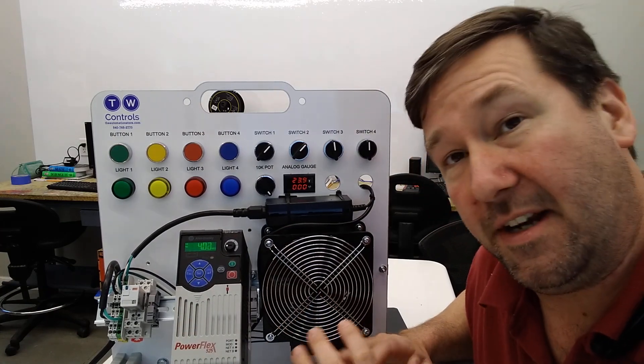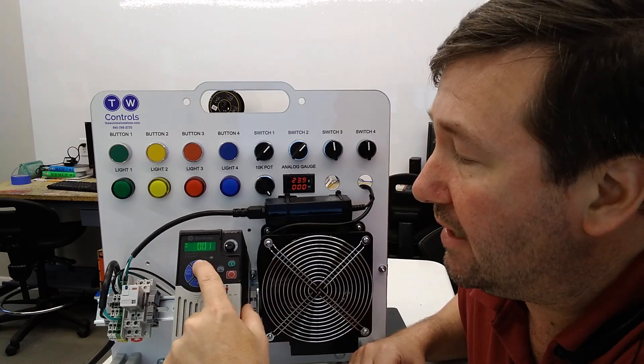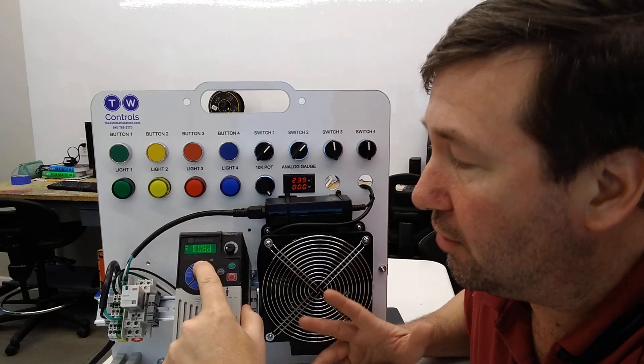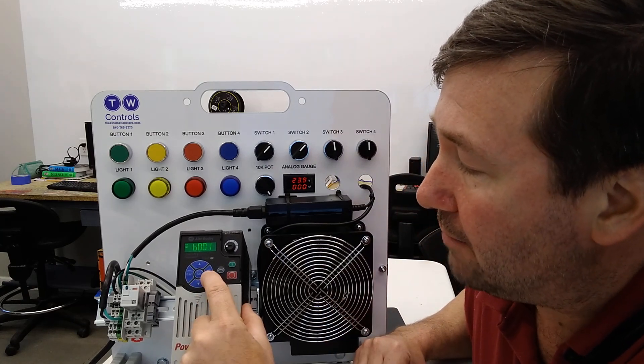So we're running about 4 hertz right now, but if we press the escape key, it's going to bring up this B parameter. If you hit the up arrow, it'll bring up the peak parameters, and you can scroll on up through the Ts and the Cs, but the most important ones when monitoring these are those B parameters.